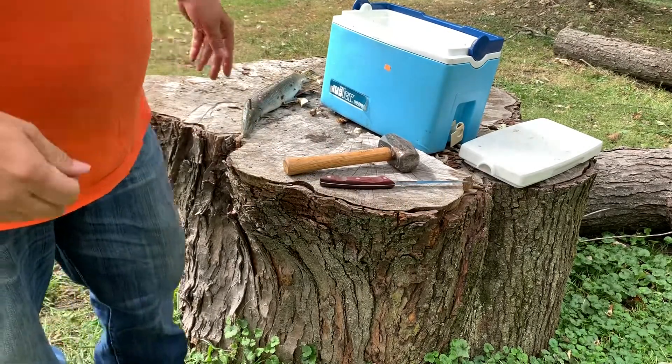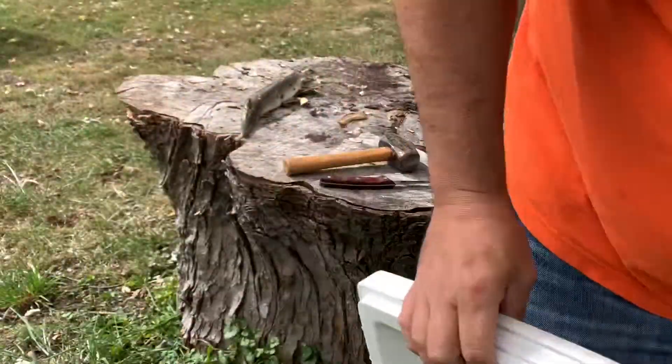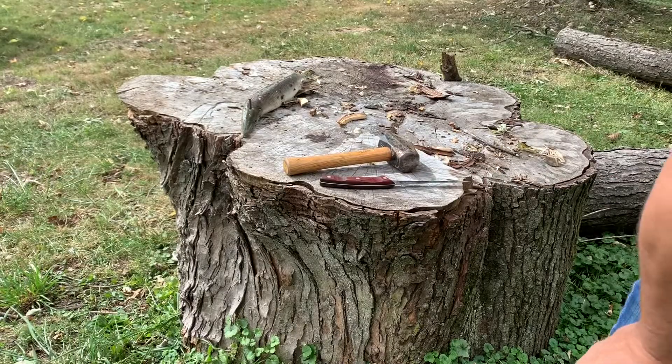If you're squeamish, this is not the video to watch. This will be my first time doing this, so we're going to learn as we go.